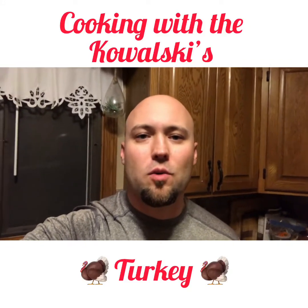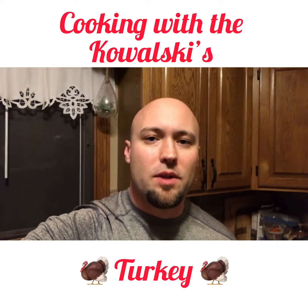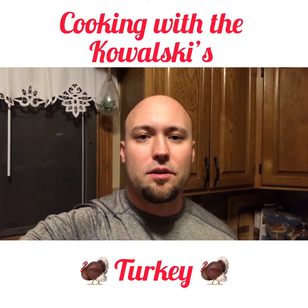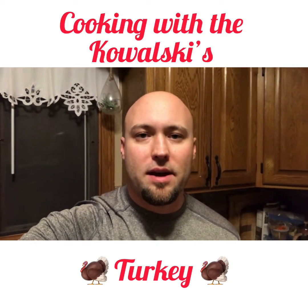Alright, on this episode of Cooking with the Kowalskis, we're making turkey for Thanksgiving tomorrow. What I'm making tonight is a brine or marinade that I'm going to let the turkey soak in before we cook it up tomorrow. I'm going to show you how I make that here.